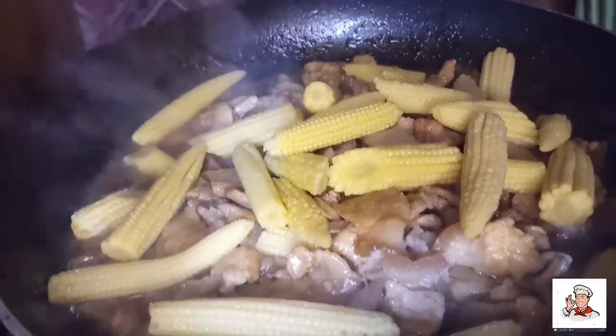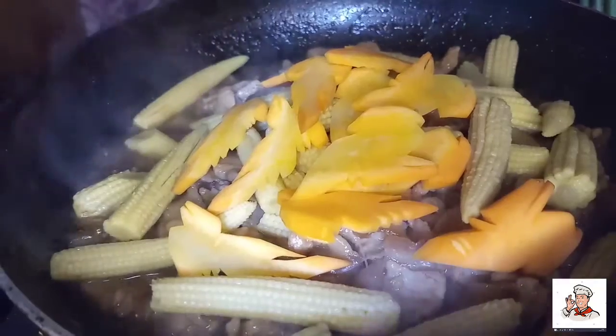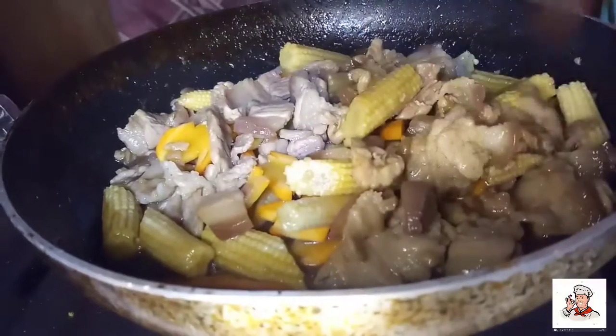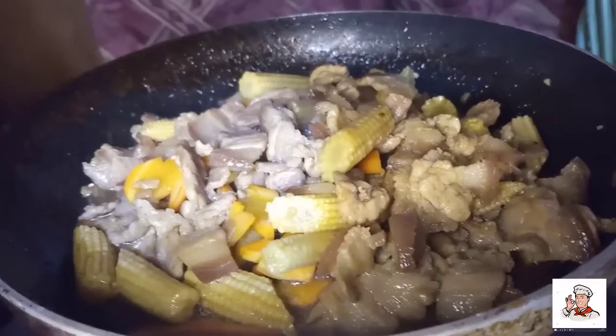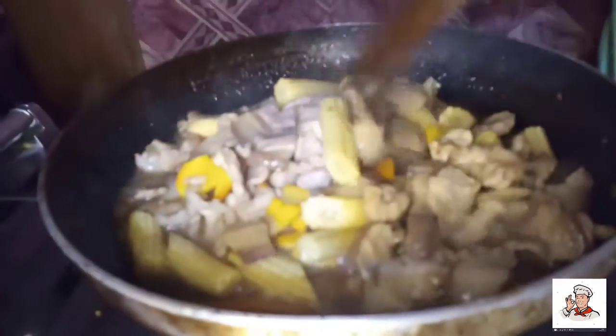Now we're going to put our carrots in the pan. We're going to cook it for a few minutes. Ayan, ayan mga kasep, yummy!